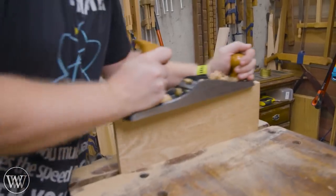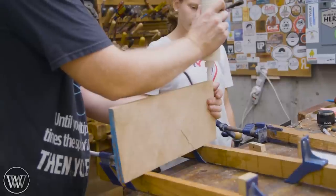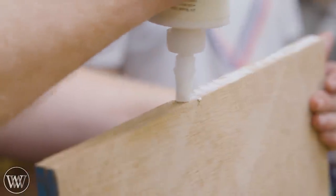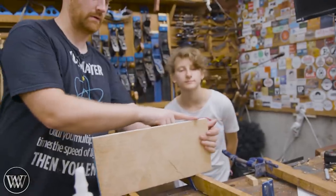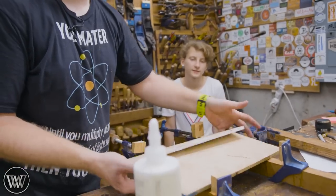Now we need to join these together and that means we need to joint them, so we're going to put those boards together and joint them at the same time. If there's any deviation in angle from one to the other they correspond to each other — the two edges don't have to be perfectly square, they just have to be the same angle, and when you plane them together they end up matching.